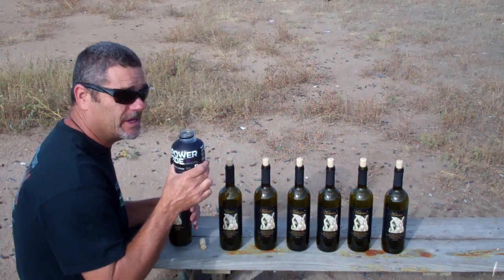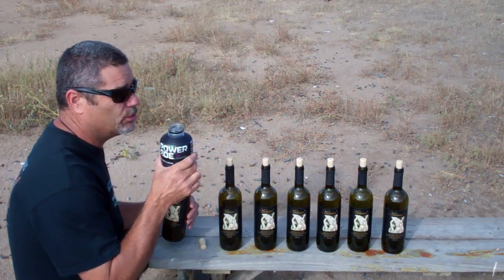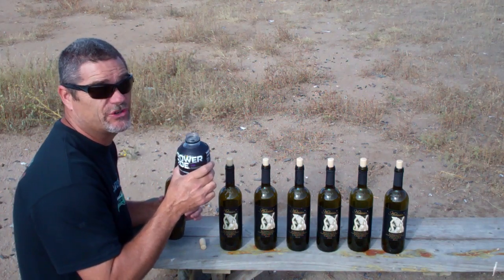Feeling a little thirsty out here in the hot Colorado sun. It's like 70 degrees right now — it's just blistering hot.